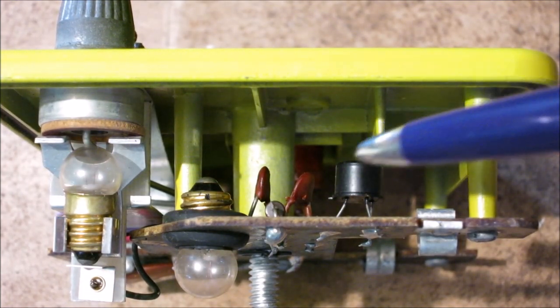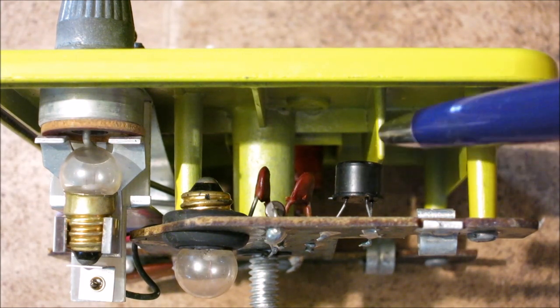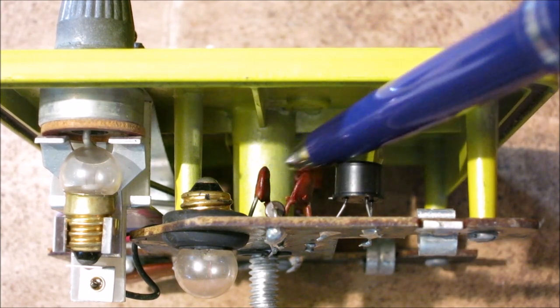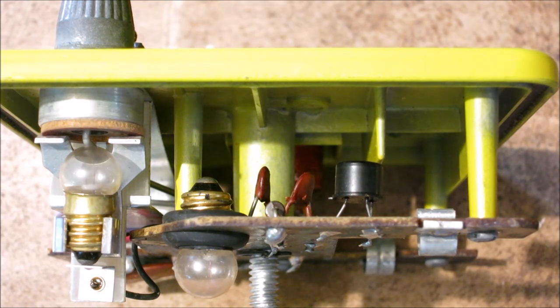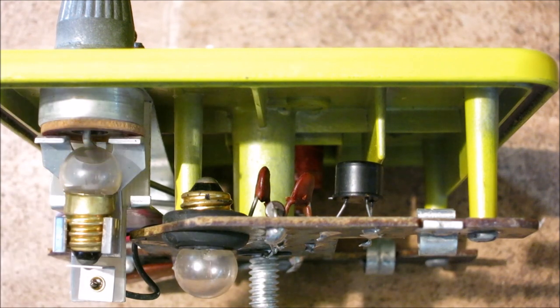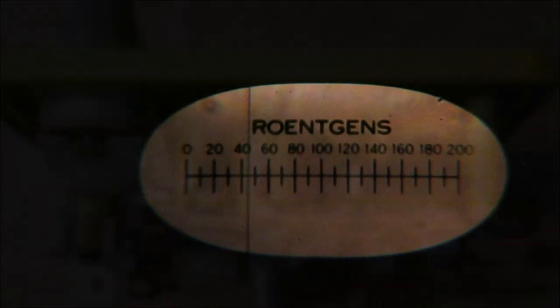Inside there's one small transistor — an old can-style type still available today. Transistors replaced tubes, so this device doesn't get hot during operation; only the incandescent lamp produces heat. The rest of the circuit has one carbon resistor and a few small capacitors to smooth the voltage and complete the oscillator waveform. When the dosimeter makes contact with the charging port, the lamp illuminates; pressing further engages the second contact and sends current to the dosimeter.